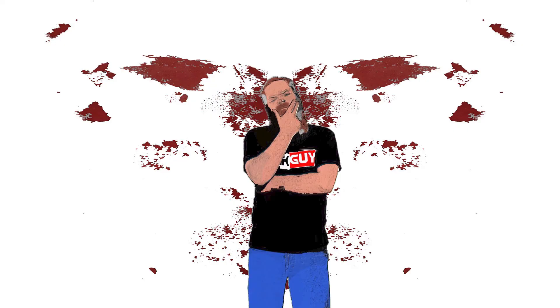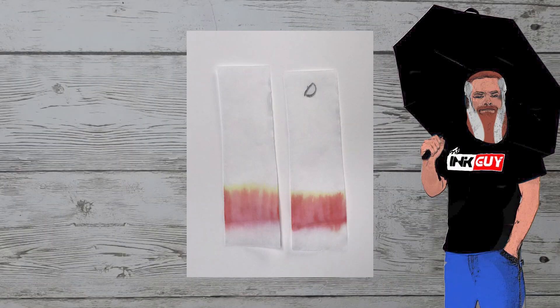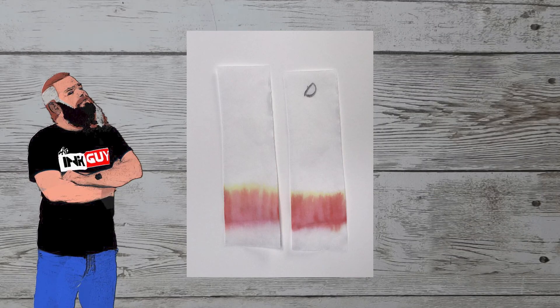There's a lot to learn by doing multiple chromatographies. The one on the left is immediately put into water for 10 to 15 seconds, and the one on the right, marked with a D, is let dry for 10 minutes before putting into water.